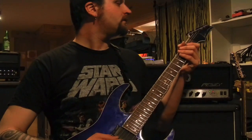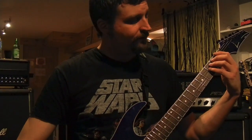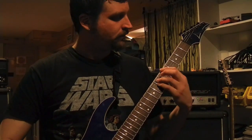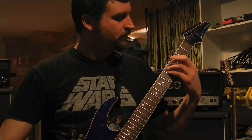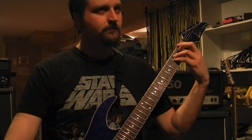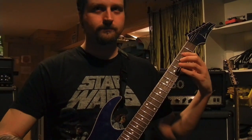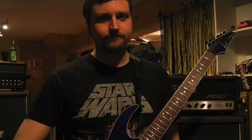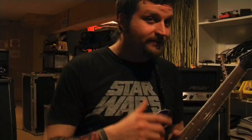Remember that? The end is just this part repeated over and over. All right, boys and girls, I hope that was helpful. This is my first guitar lesson, so see you next time. Bye.